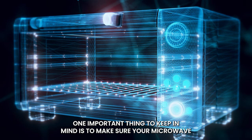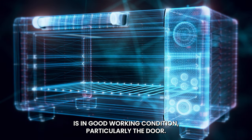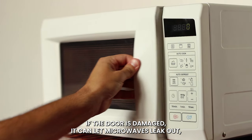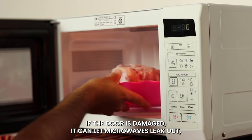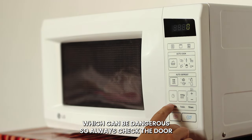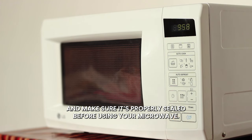One important thing to keep in mind is to make sure your microwave is in good working condition, particularly the door. If the door is damaged, it can let microwaves leak out, which can be dangerous. So always check the door and make sure it's properly sealed before using your microwave.